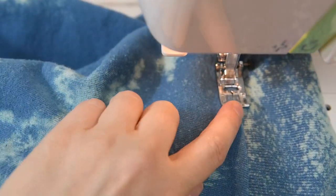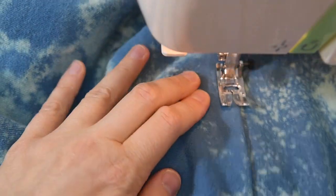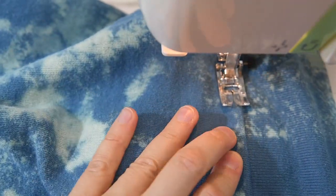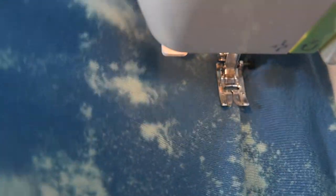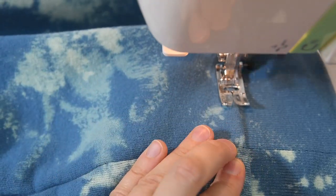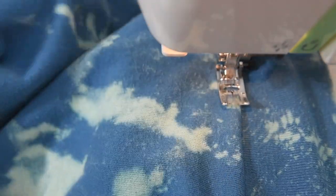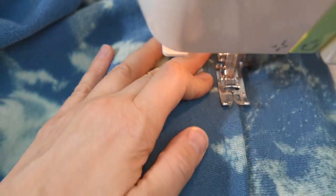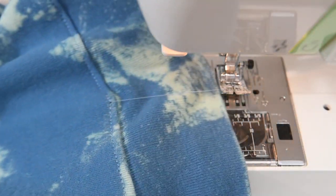And once we finish this, our sweatshirt is going to be done. Just overlap your stitches and cut off your threads and that's it.